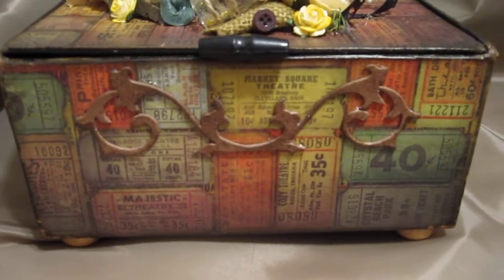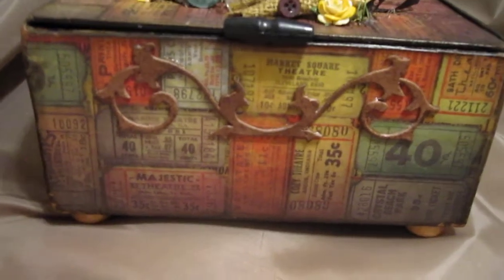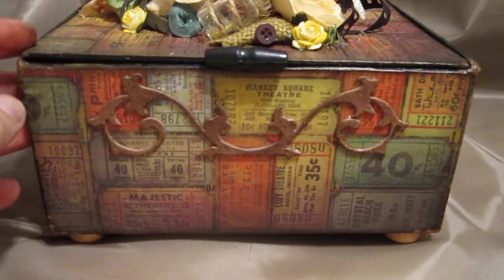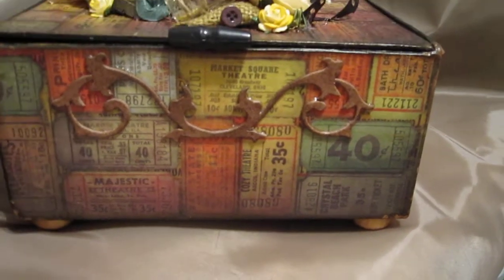These papers are from Tim Holtz. One of my favorite pages is inside that paper pack — it's movie tickets or theater tickets, a whole bunch of different old-fashioned tickets mixed together. I just love this design.